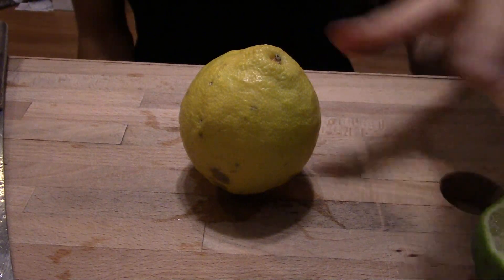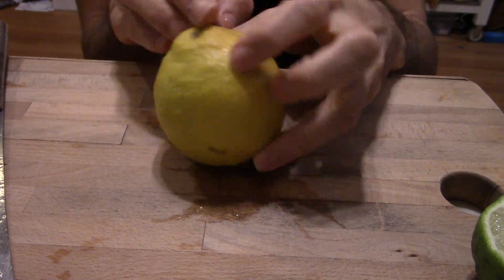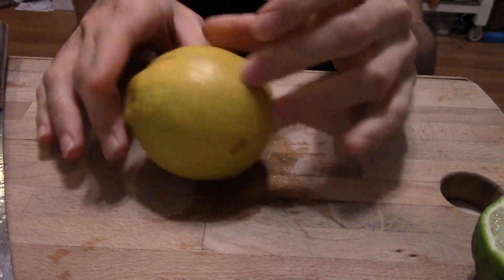I also have a ripe one. This one was picked a little bit green, but if you ripen them up they get yellow on the outside — looks almost like an orange or a Meyer lemon or something.